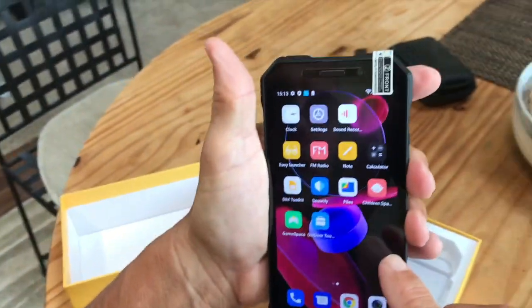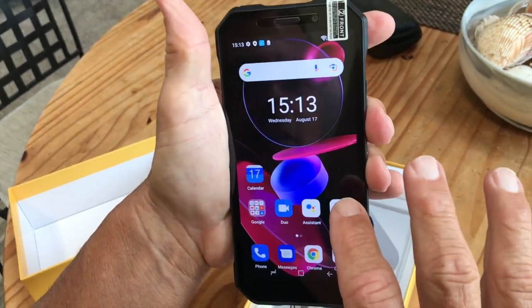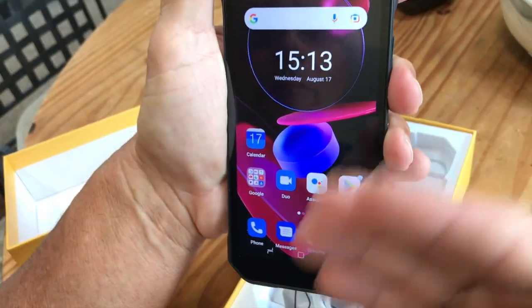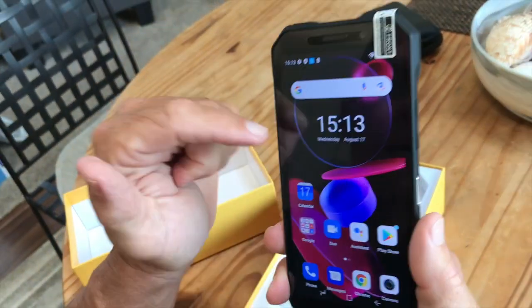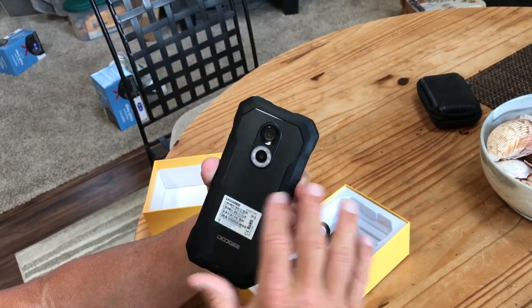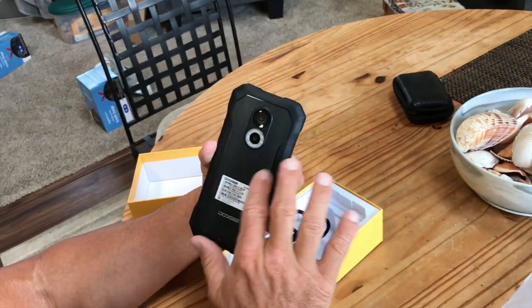When you click these, it's going to take you to the home button. What's nice about this is it connects to your network — you just set it up just like you normally would any kind of cell phone, depending on the network that you choose, and you'll be able to use this. There are some other color patterns that you can get on here that are really nice to use.